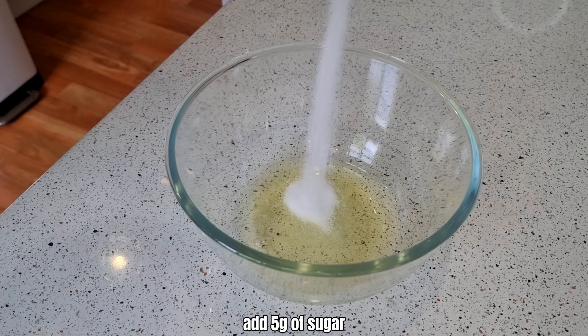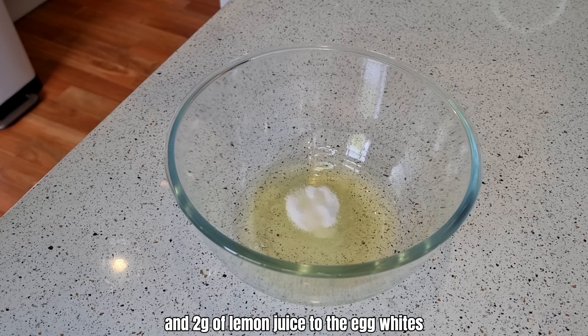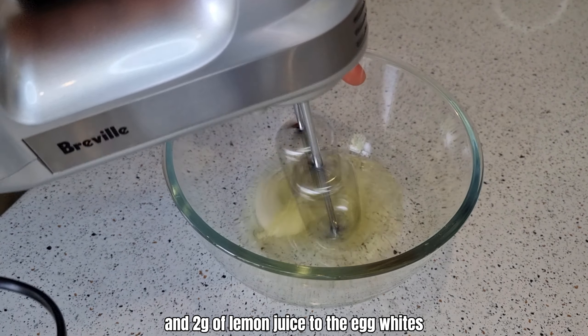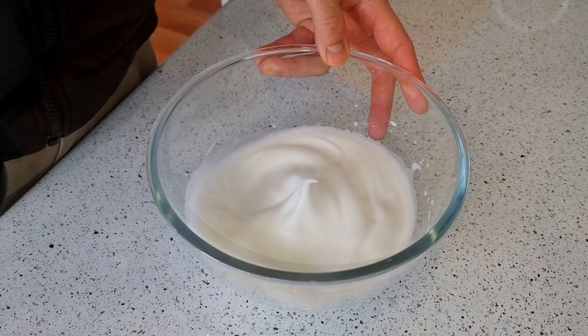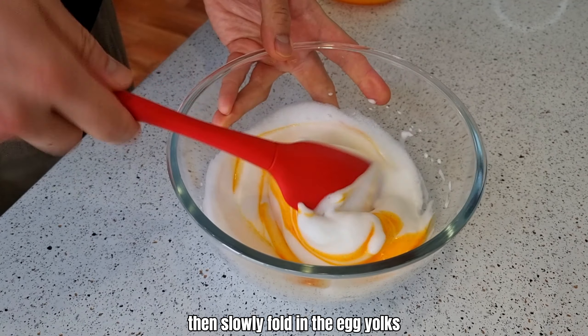In a separate bowl, add 5 grams of sugar and 2 grams of lemon juice to the egg whites. Whisk until soft peak. Then slowly fold in the egg yolks.